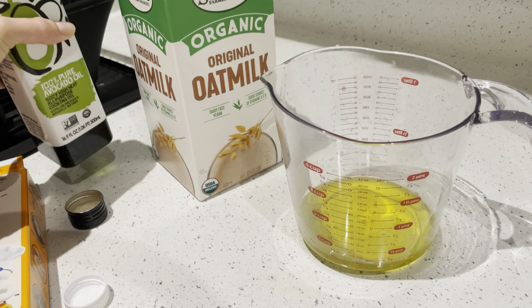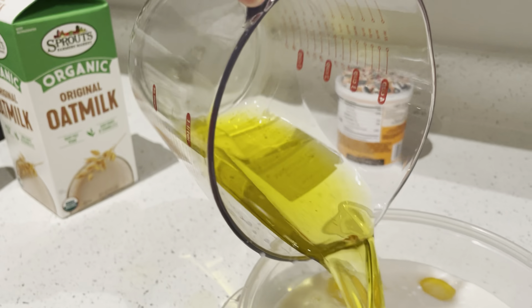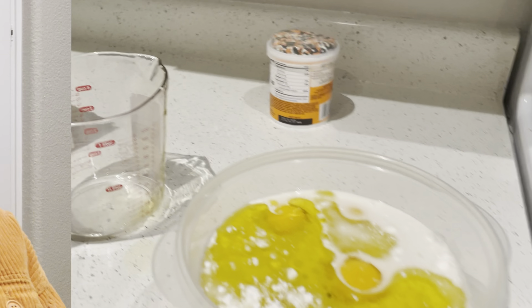There you go, half a cup of olive oil. Mix it in. Now I get to beat it. The box says to beat the cake for two minutes, but I always beat it for longer — about five minutes — because I believe the ingredients need more time to blend together. I like beating it for longer.